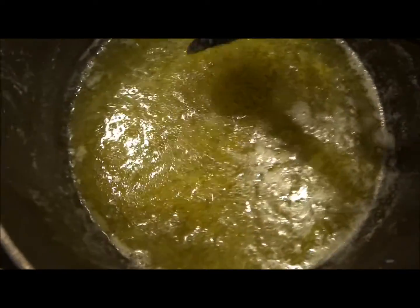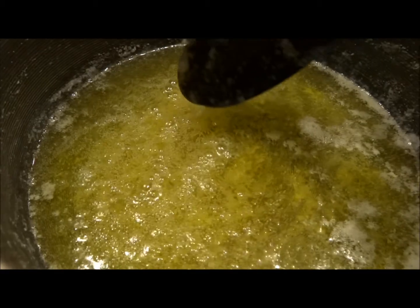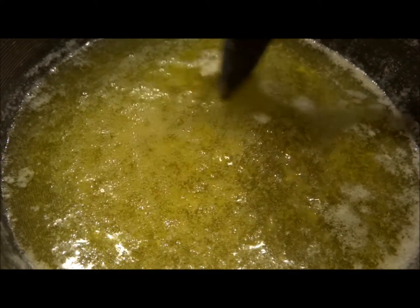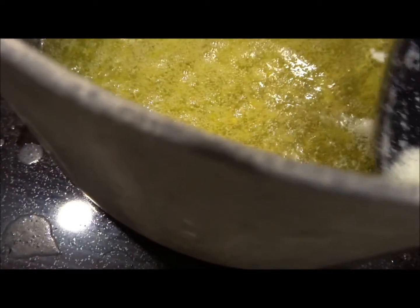You can see the bottom of the pan. Underneath the bubbles on the bottom are some solids stuck down there. You want to be really careful when you're skimming off the foam that you don't disturb those solids.